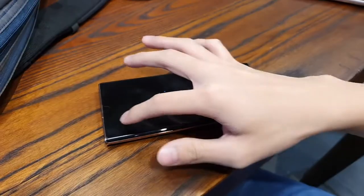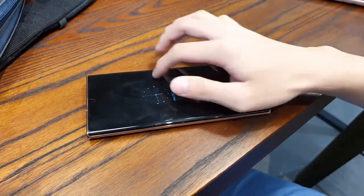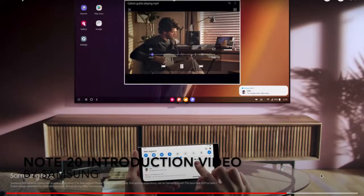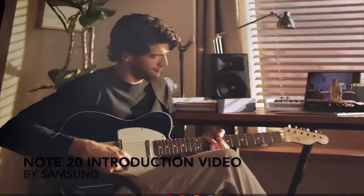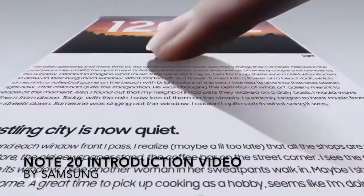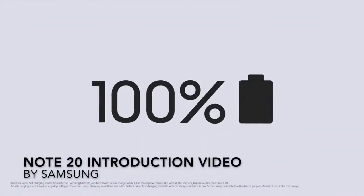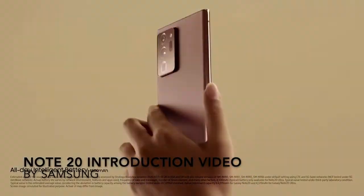There is a 10MP hole-punch cutout selfie camera on the front. The device features a really large 6.9-inch Quad HD Plus Dynamic AMOLED display that supports 120Hz at 1080p, is HDR10 Plus certified, and is covered with Corning's new Gorilla Glass Victus. There is a dual speaker system — one at the earpiece and one on the bottom — and a USB-C port at the bottom which supports up to 25W of wired charging.